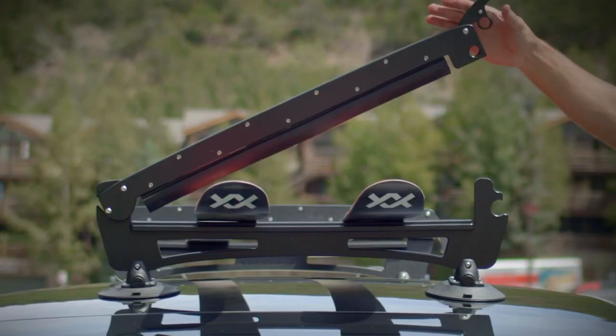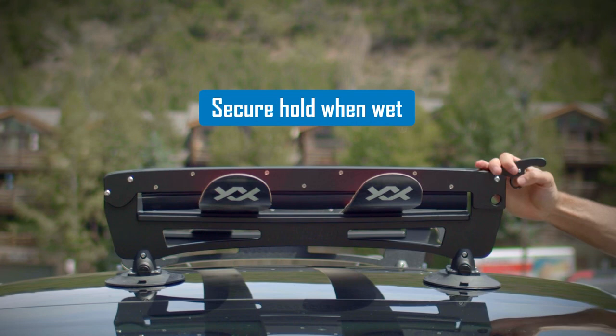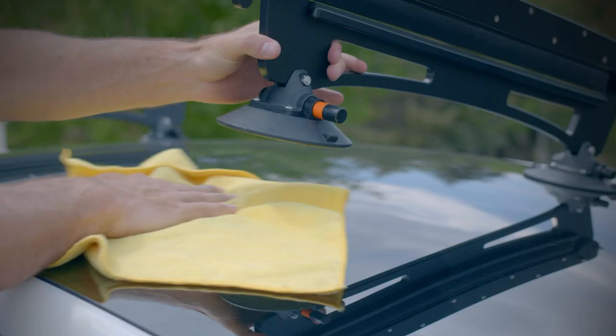Sea Sucker Vacuum Seal technology provides a secure grip, regardless of weather conditions. Simply wipe away excess dirt or snow, press down, and pump to secure.